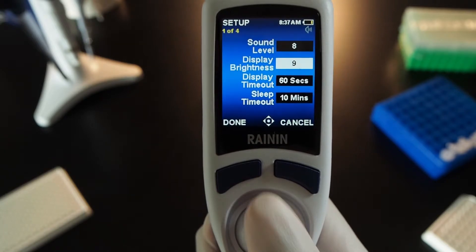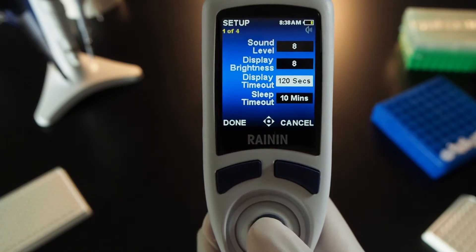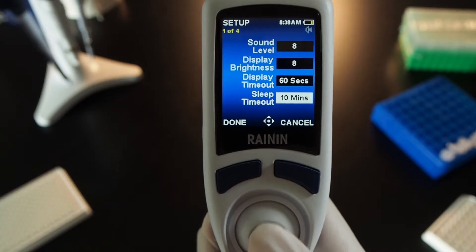Press in to set. Use the same controls to adjust display brightness. Display timeout is how long it takes before the screen dims whenever the pipette is not being used. Sleep timeout is the amount of time before the pipette turns off completely. 60 minutes is the maximum setting.